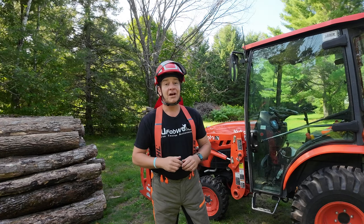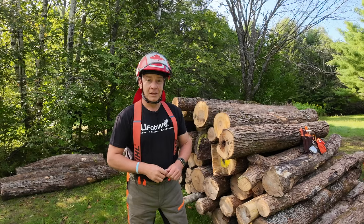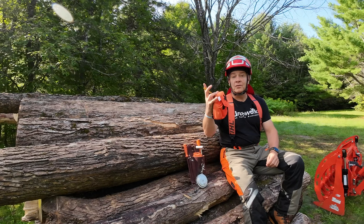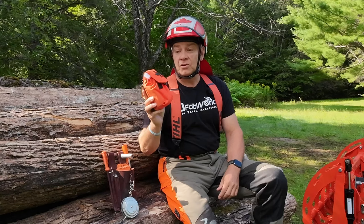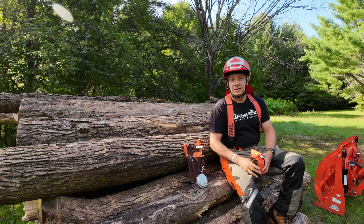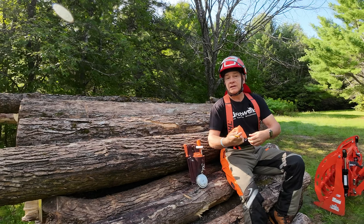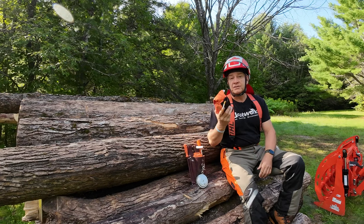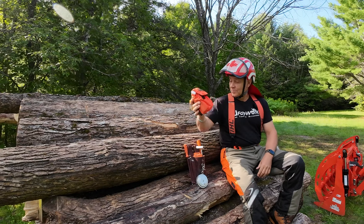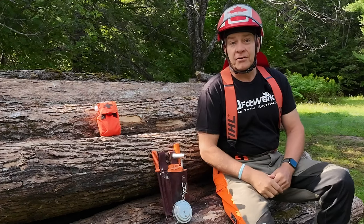Let me answer a question I get a lot lately on the channel. Many of you have asked me what I carry in my arborist pouch when I'm out in the forest. First up, whether I've got my pouch on or not, I always carry my first aid kit. This is the chainsaw solo trauma kit, made by Steve down at Forest Safety Products in the US. I picked up a carabiner so I can easily hook it to my suspenders or a belt loop — I've always got this with me handy. You can pick them up from Steve directly in the US, or if you're in Canada, I also carry them on my website.